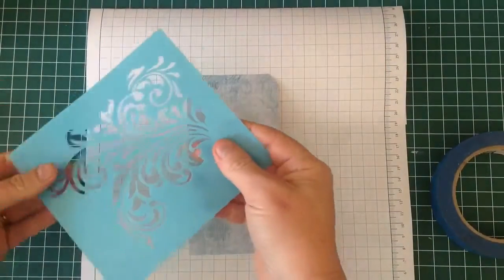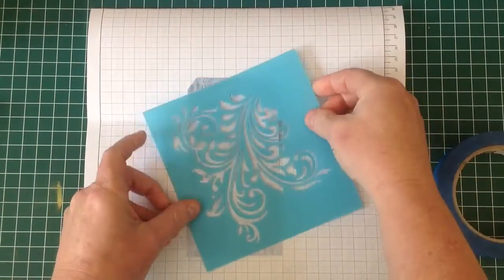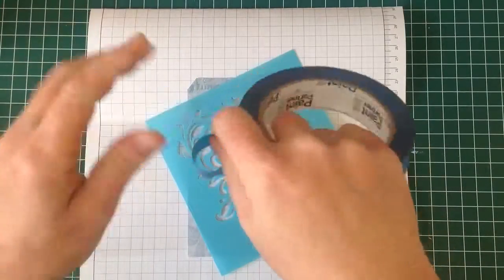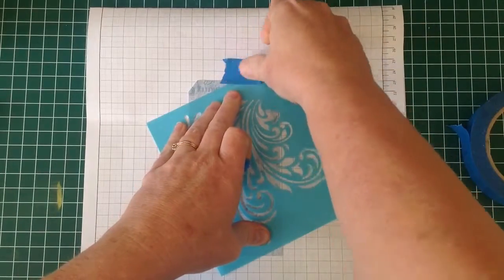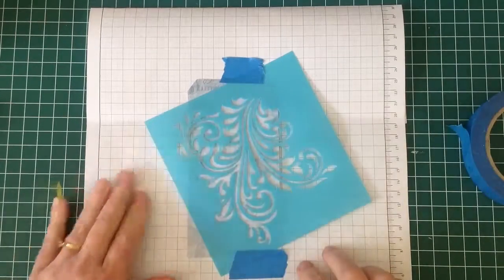Hi viewers, today I'm going to do something a little bit different with the KayserCraft Frosted series. I'm going to take a mask and pop it over a tag that I have covered with some patent paper, and just take this down to my desk or work surface temporarily while I stencil on a design.